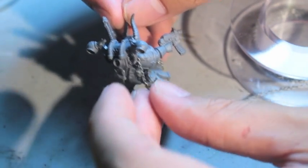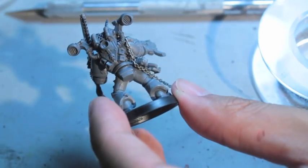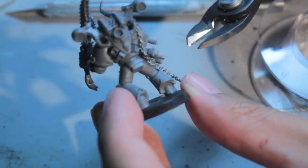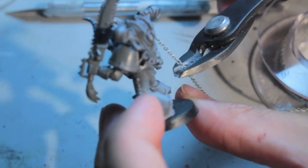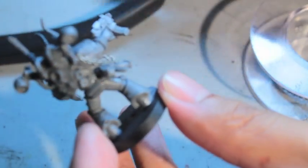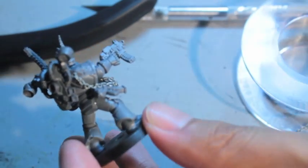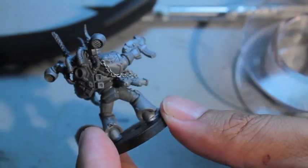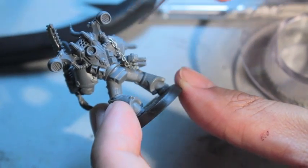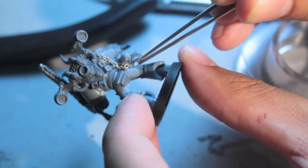Now we're getting to the end. I decided that what I'm going to do in the back is simply clip it using my cutters right there. And instead of wrapping it around the back like I do with the front, I'm just going to push it in underneath the bolter and glue it in place. It's really simple, really easy, and it's going to look good from far away.